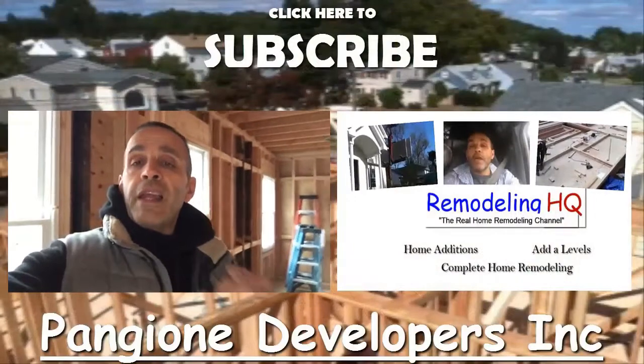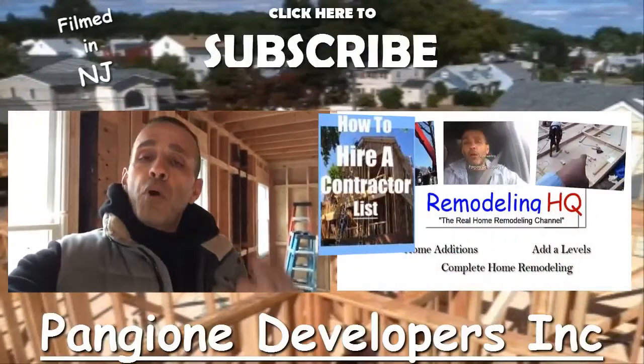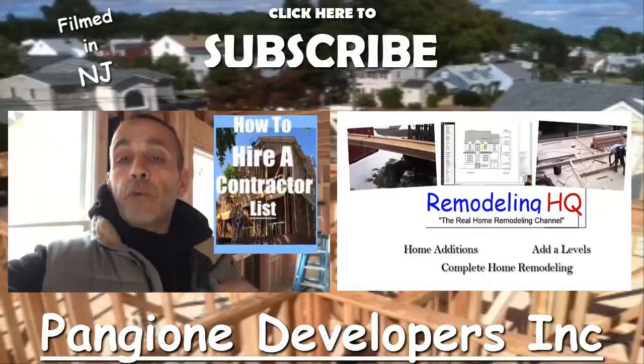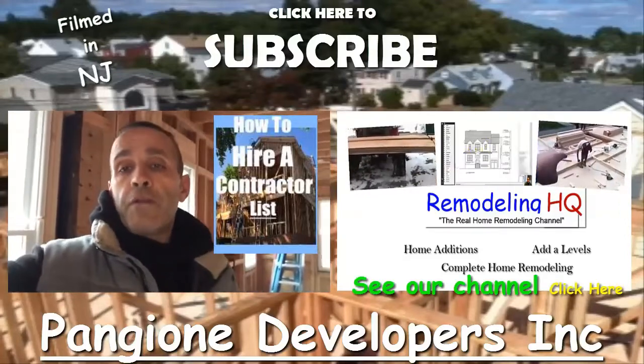If you're interested in information on how to hire a contractor, I put together a list — click on the link down below and you'll get that information for free. Thanks.